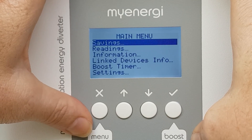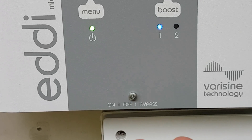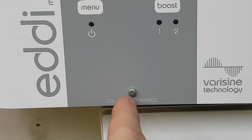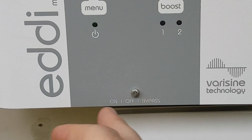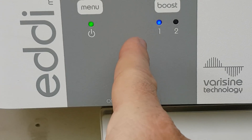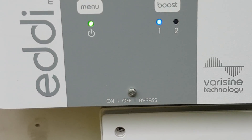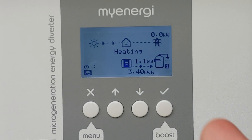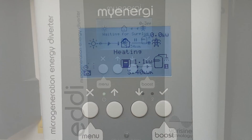Cancel, back out of that. Down the bottom we've got a three-way switch: on, off, and bypass. On is obviously the state we're in now, off turns the entire unit off, and bypass completely bypasses the unit — keeps the wife happy on a really cloudy day. If you've got any more questions about this device let me know — I'd be more than happy to do some more videos, and we shall test the hell out of it and see how it goes.